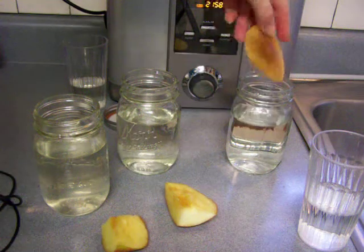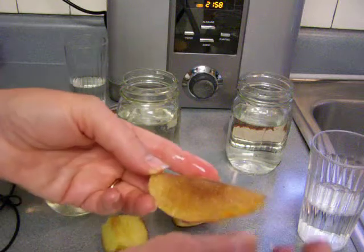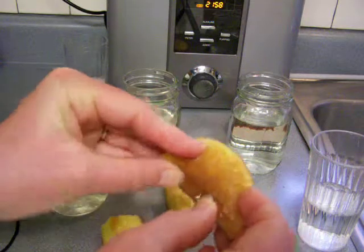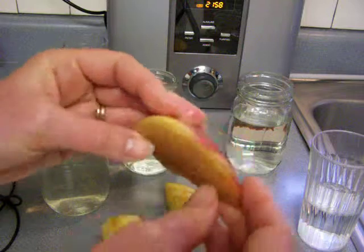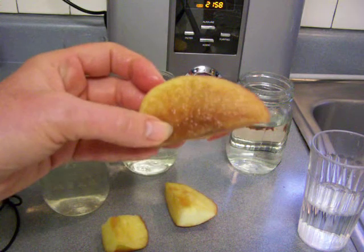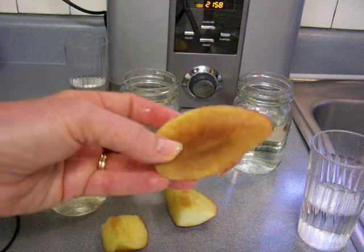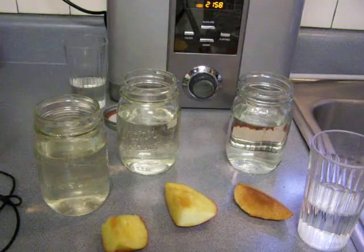I am not going to taste the acidic water apple. It is very bendable and pliable, and it's brown — this is basically your basic rotten apple piece, and that's what was preserved in the acidic water. So there you go.